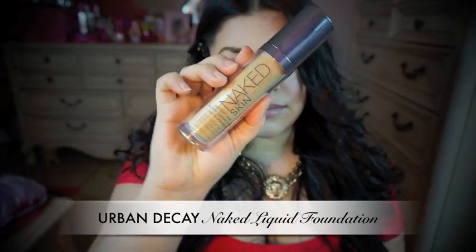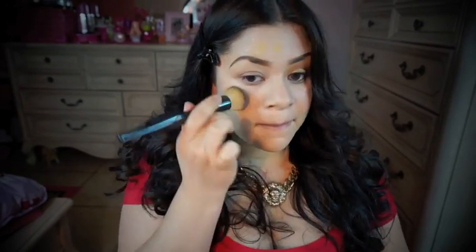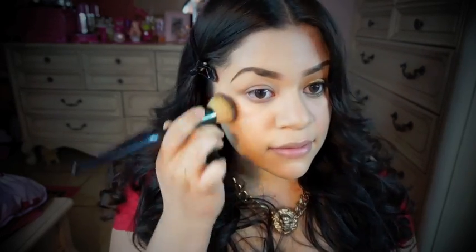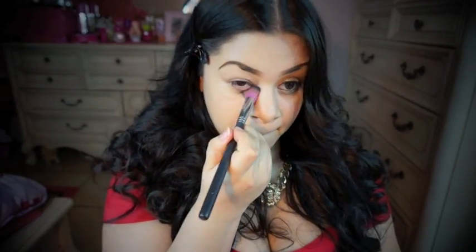For foundation, I'm going to be using the Naked Skin by Urban Decay, which I am in love with. I'm going to use this brush by Sonia Kashuk to blend out my foundation. Then I'm going to use this Skin Finish Powder by MAC, along with a Sedona Lace brush, to set my under-eye concealer.